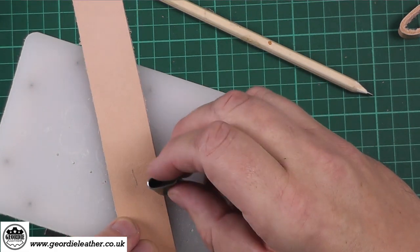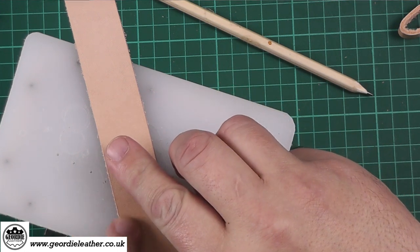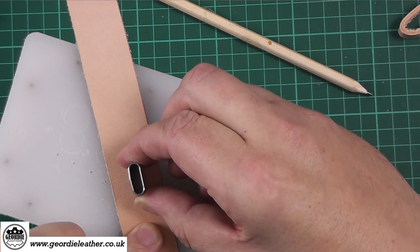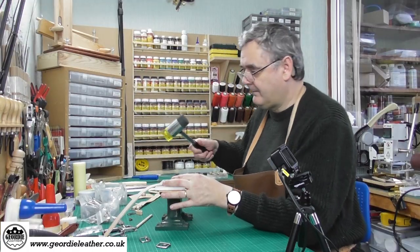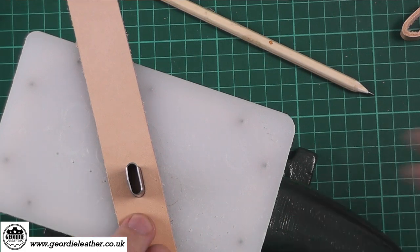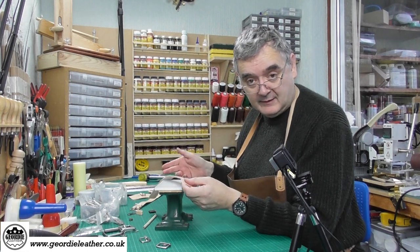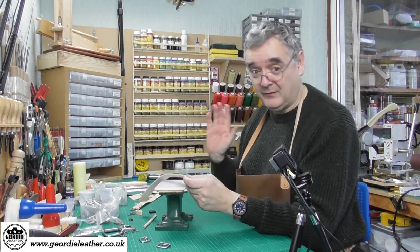Position your die so it's in the centre of your billet, keep your fingers out of the way, and give it a tap. As you can see, that gives us a nice perfect little slot — brilliant. We do sell these dies on the Geordie Leather website, so if you're interested check it out.